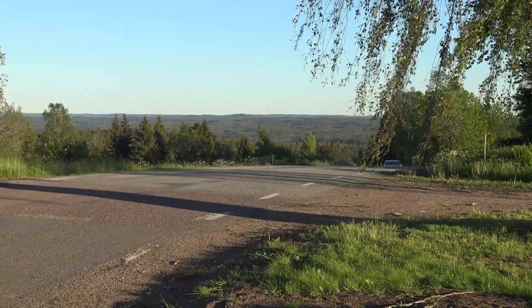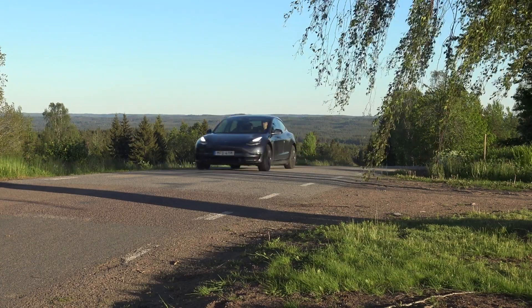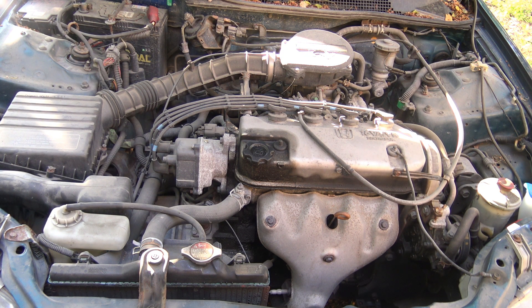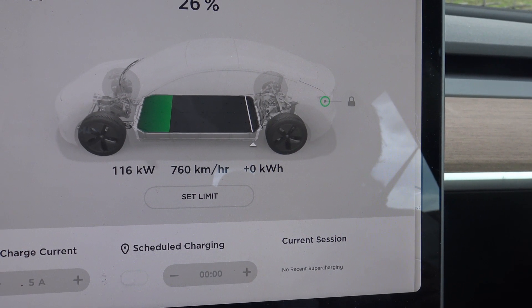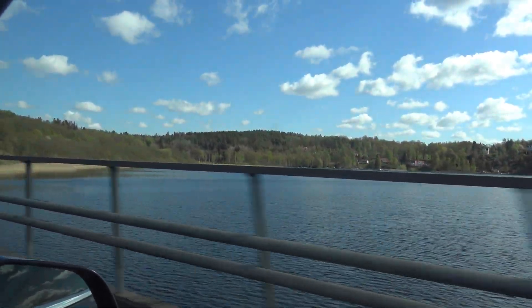The beauty with a pure electric car is that it's a very simple construction. The electric engine has only a few parts compared to the very advanced, complicated combustion engine. Adding to this, you need a battery and some electronic control systems — nothing that actually needs service.